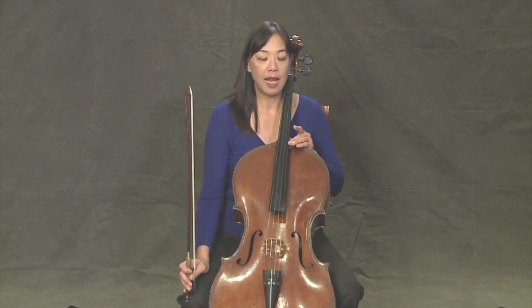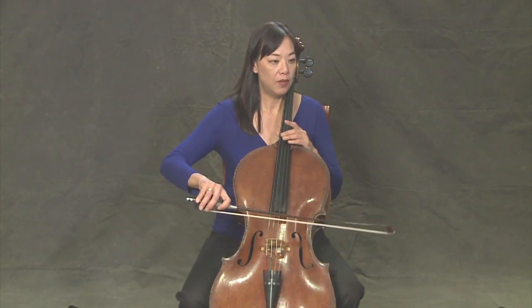Let's try doing long bows with a slightly different exercise. This time we're going to start on the top string, the A-string. Ready? One, two, three, four.